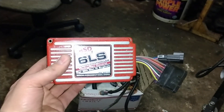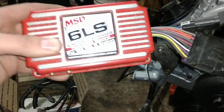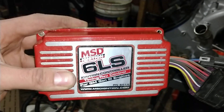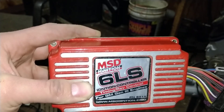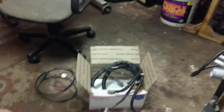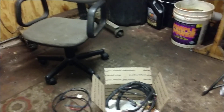Here we have the now outdated MSD 6010. This is a generation 3 engine so you need a generation 3 box — the 6010. If you have a 58-tooth reluctor wheel, mid-2005, 2006 and up, definitely 2007 and up LS V8, you're going to need the 6012. Or you can just get the 6014, the brand new one which does it all and is an updated unit.